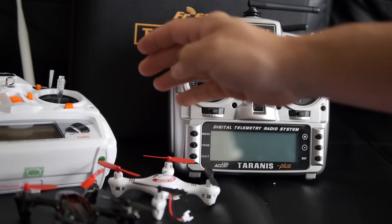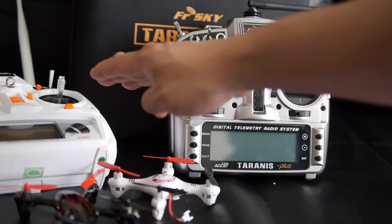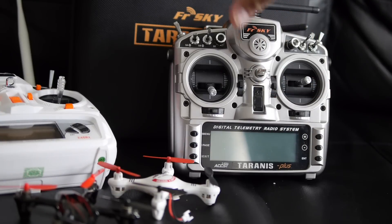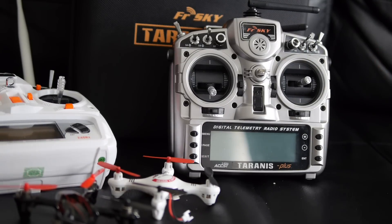If you saw my other video about the Devo 10 — the white one on the left — I showed you how to add a couple of modules to it to give it the ability to control pretty much every bind-and-fly aircraft on the market. Thanks to the work done by the people who did the Devo series firmware, they were able to basically bring that functionality over to other radios.